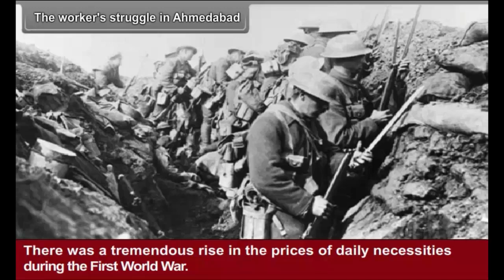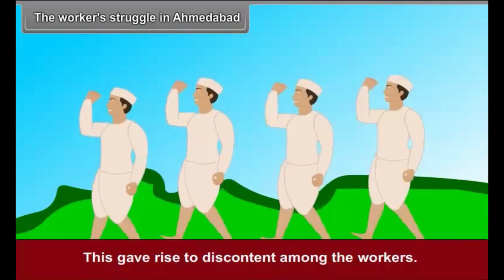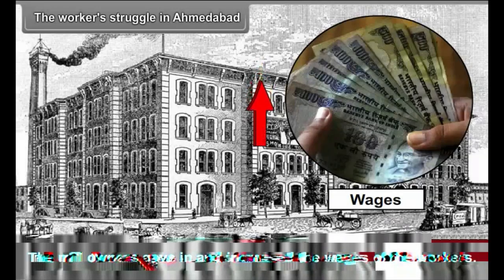The Workers' Struggle in Ahmedabad. There was a tremendous rise in the prices of daily necessities during the First World War. Even then, the mill owners did not increase the workers' wages, giving rise to discontent among the workers. Gandhiji led the mill workers in their strike and undertook a fast. The mill owners gave in and increased the wages of the workers.